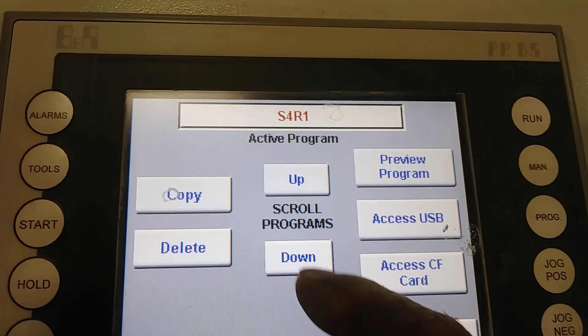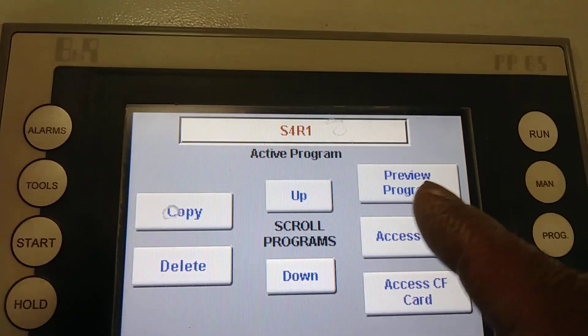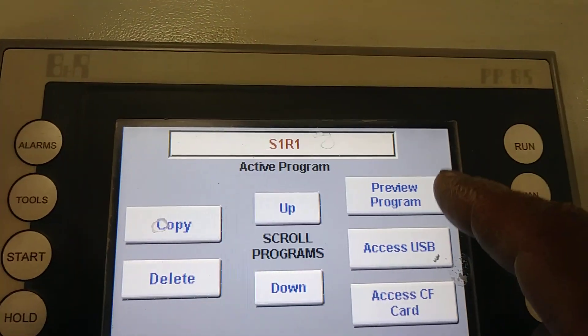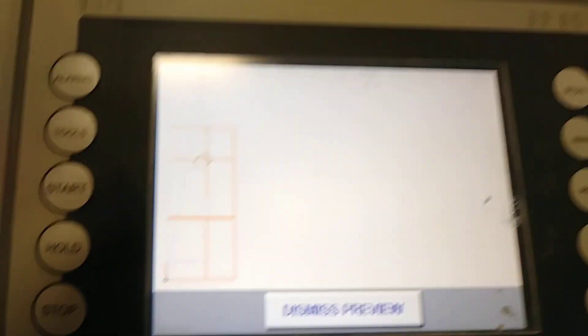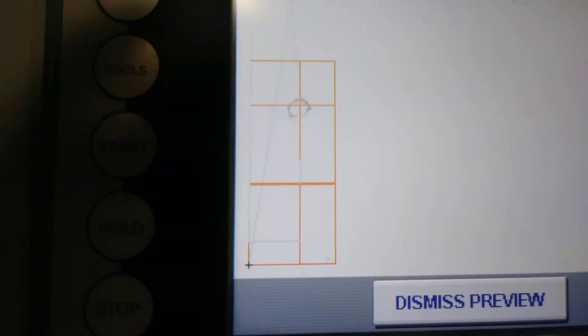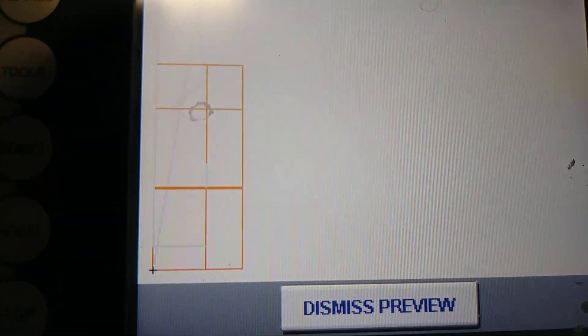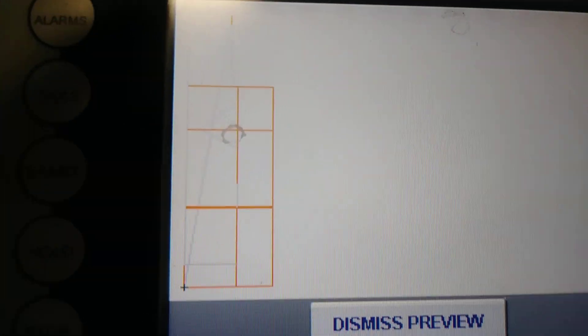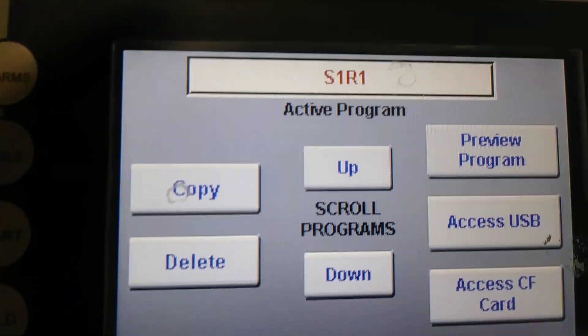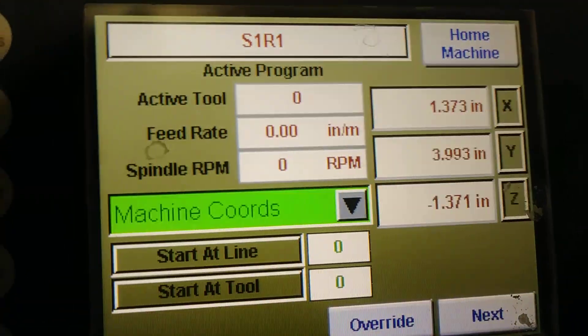I'm going to cut four pieces, so let's go — one in preview program. Here is the same picture, just to make sure that the USB is properly reading on the system. Now let's dismiss preview and go to run.